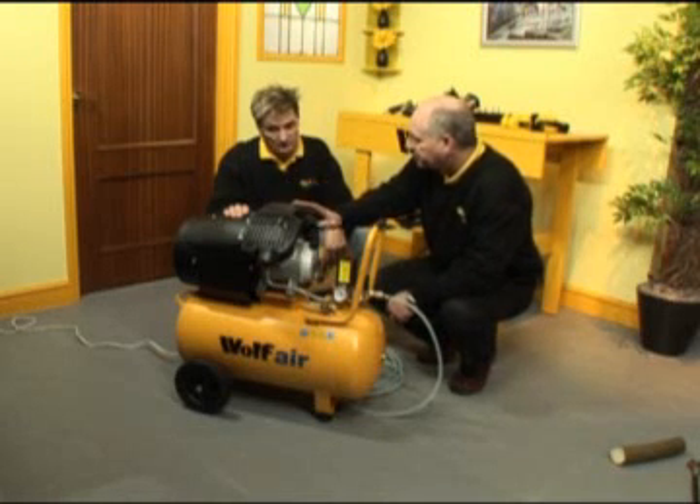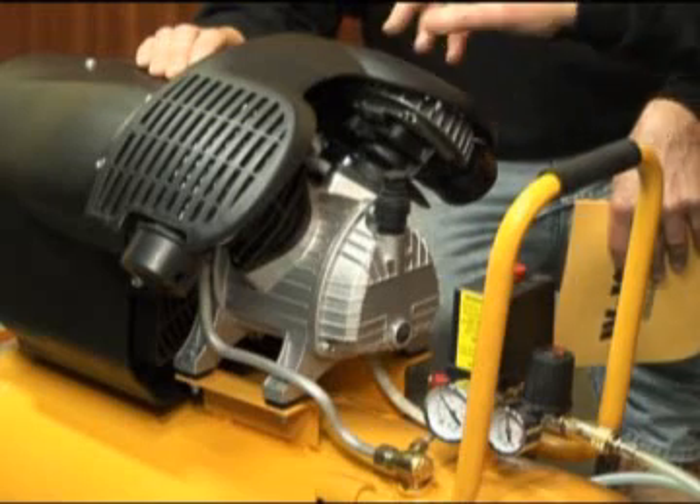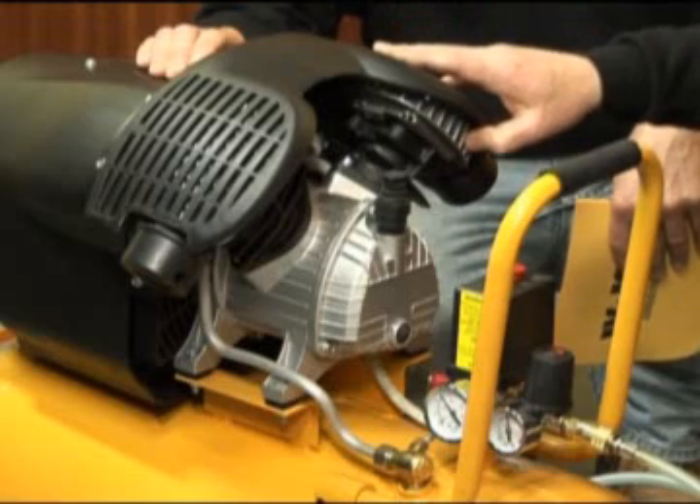The motor is a 3 horsepower, 230 volt motor, and we've plugged this into a normal domestic 13 amp socket.